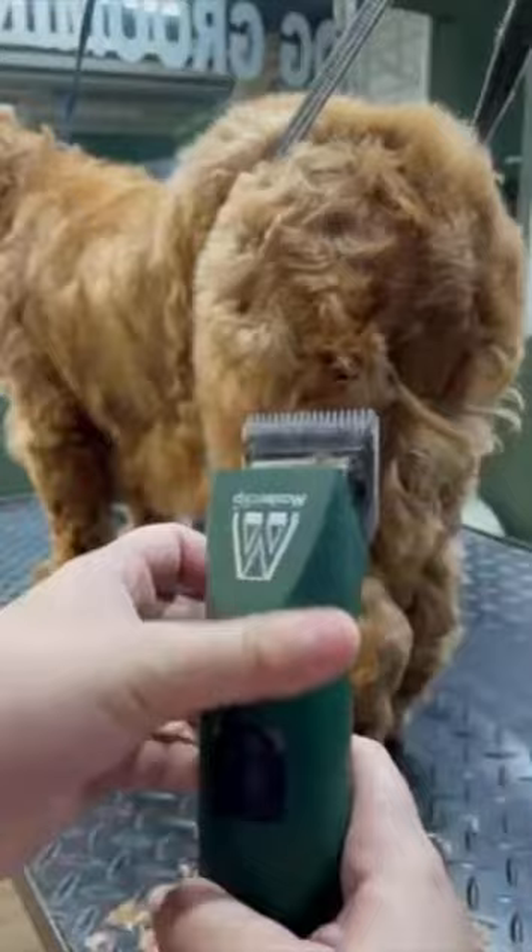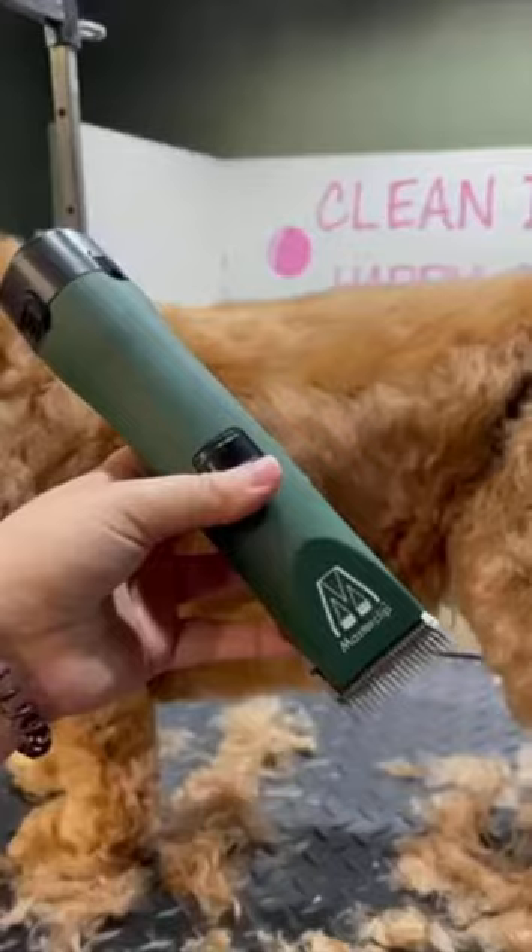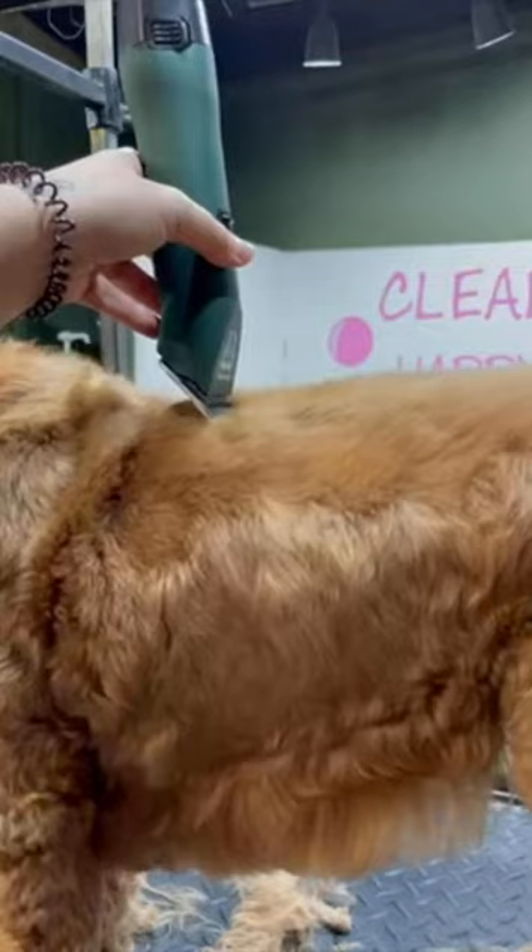Today Ruby is going nice and short for winter, so I'm going to be using my Master Clip A5 Roma Clippers and a 7 blade. First off I like to do a little cleanliness area, so I shave off underneath on a 7 blade — I do this on every groom.